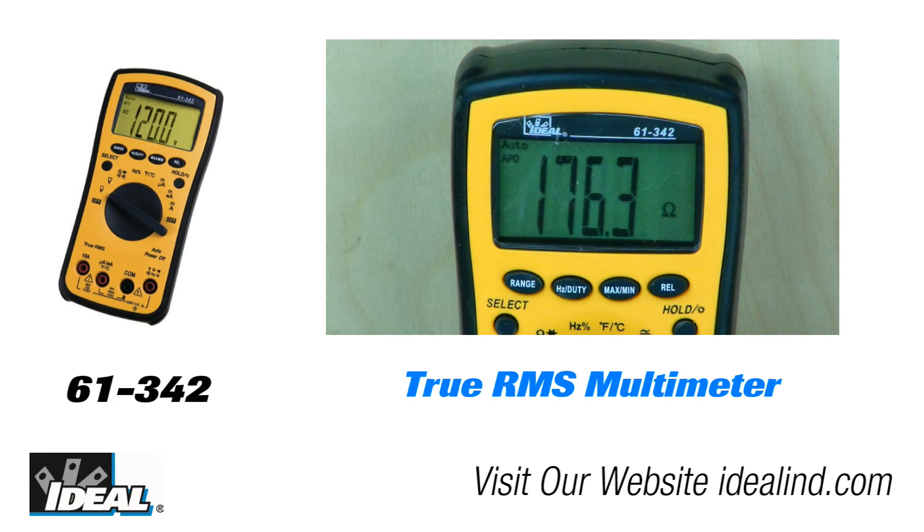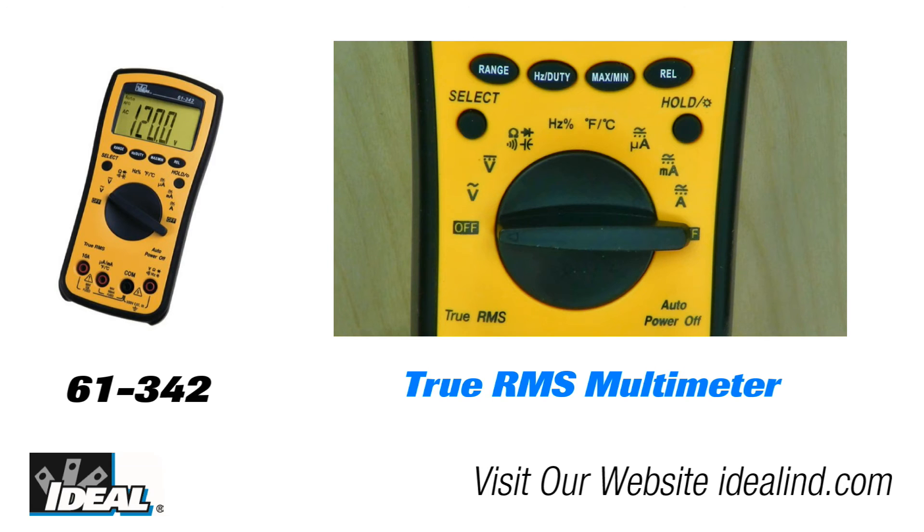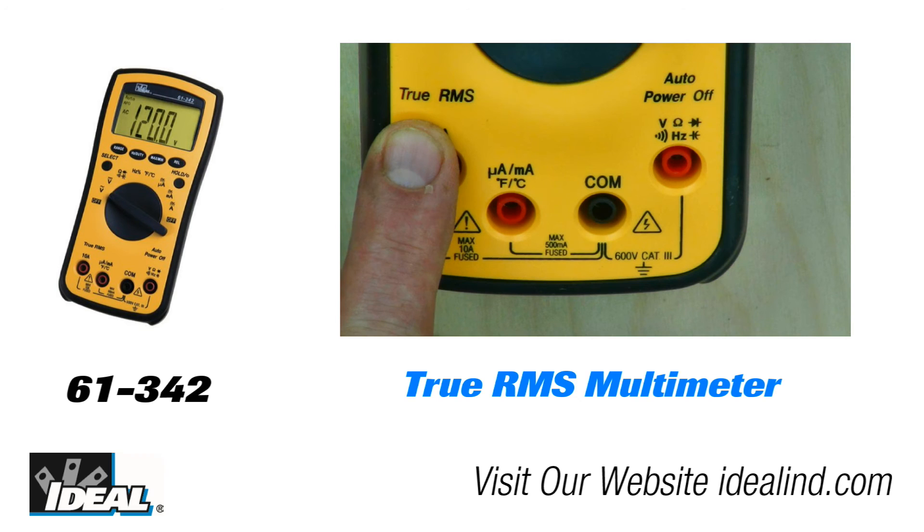The 61-342 is an identical model but it is a true RMS meter, which is preferred and recommended for commercial and industrial electricians where more precise AC current and voltage measurements are required.